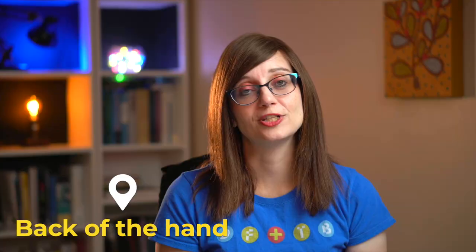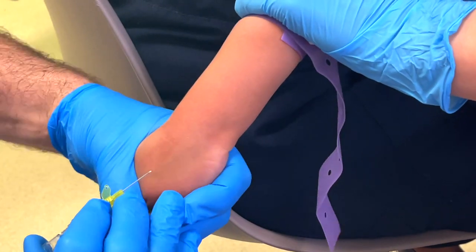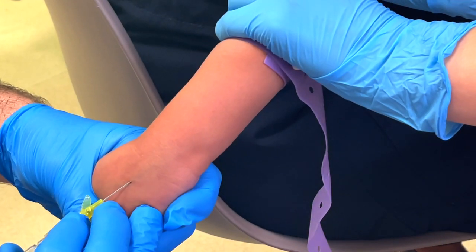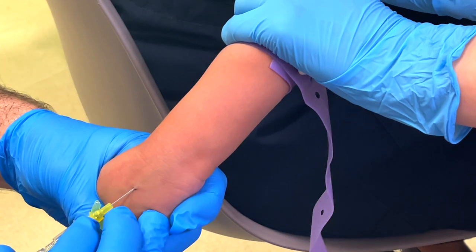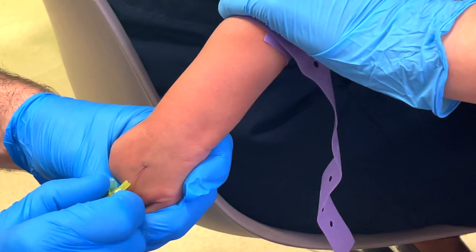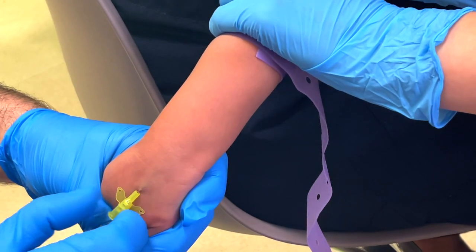In a younger child, you're often going to be trying for the back of the hand as the next choice. If you can see the veins there, that's a good option, because in chubby toddlers their arms or antecubital fossas are often really chubby and difficult to see any veins, whereas on the back of the hand you can either see it or you know exactly where it's going to be, and you're much more likely to get a successful outcome.